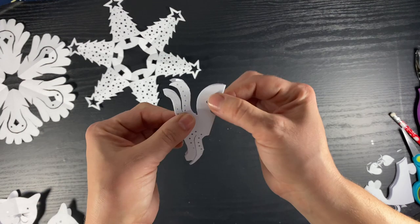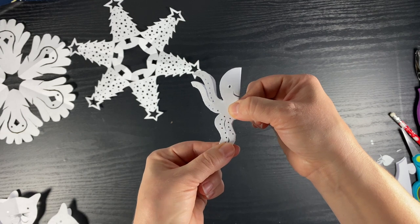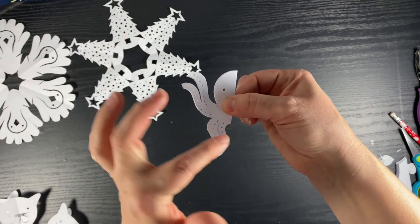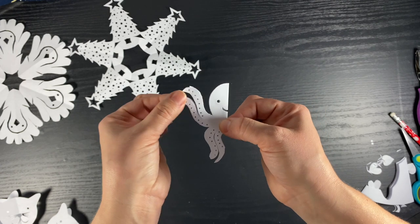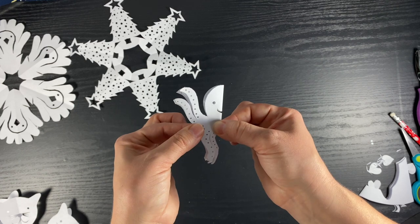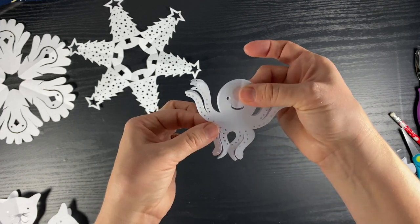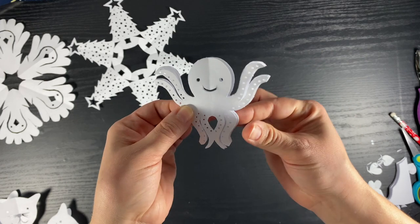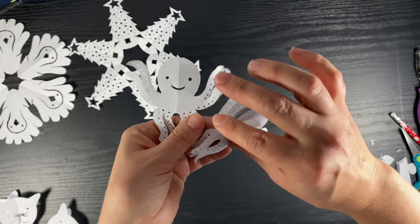Speaking of hole punches, this is an interesting shape with lots of hole punches — can you guess? Let's count: it has one, two, three, four legs on half of its body. So how many legs would it have on its whole body? It would have eight. This is an octopus, and these are the tentacles. This was a really fun snowflake to make.